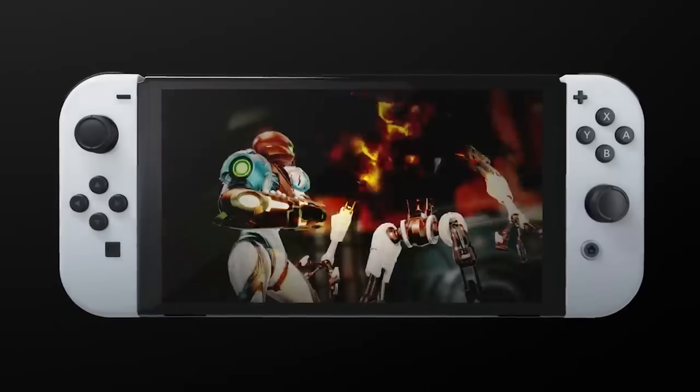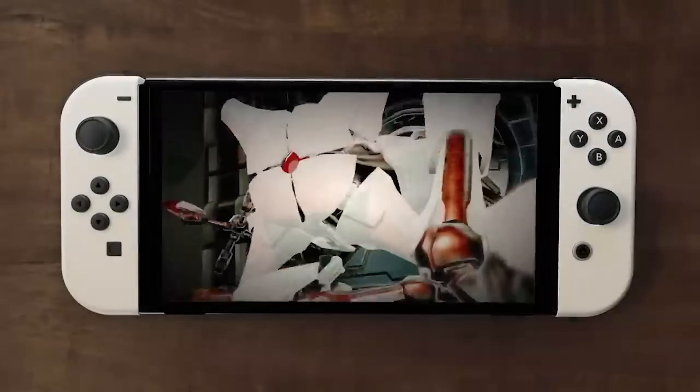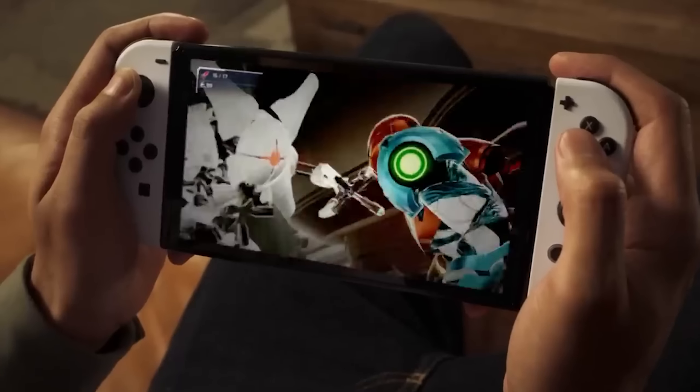But now, what does the Switch 2 do that is new? Because the idea of a portable that can play games at a much higher rate, with better processing power, awesome frame rate, and great visuals — that's been done. In fact, that's been done three times, and by the time Switch 2 actually comes around, maybe four, maybe five, maybe six times.